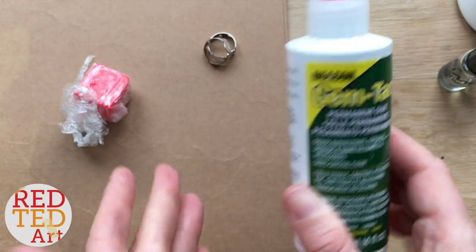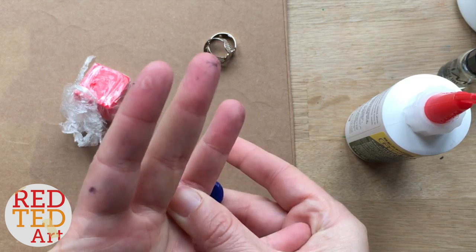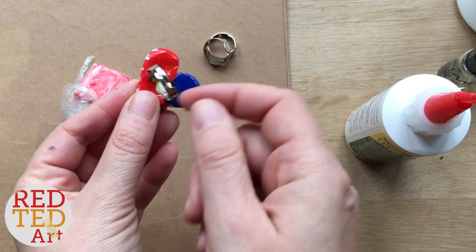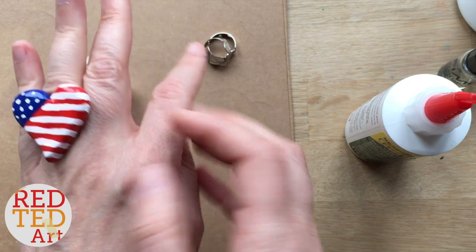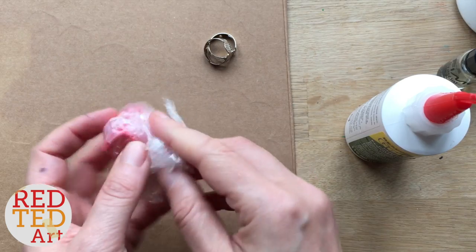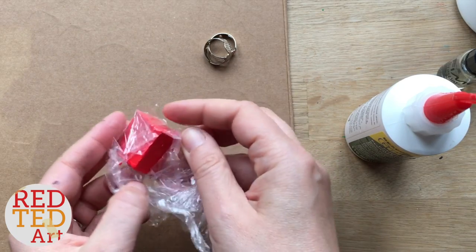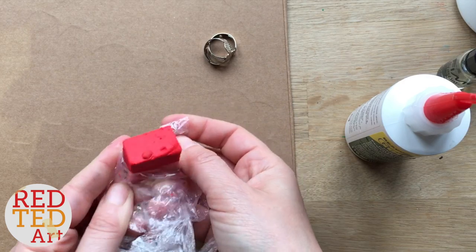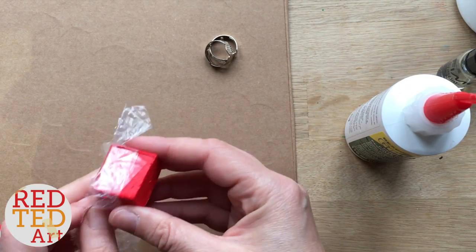It does have to be a glue like this, because something like a hot glue gun or ordinary PVA glue will not hold. I have to confess I put this in my trouser pocket and it came off, but I just glued it back on again. It is really strong, just it can't be bent or squished too much — you do have to look after it. The YouTube play button ring really is one of the easiest ones I've made.